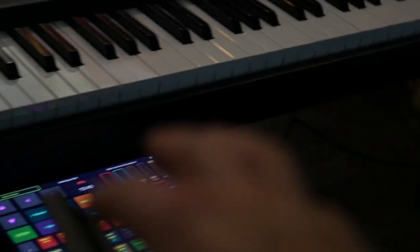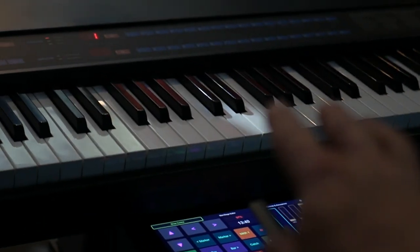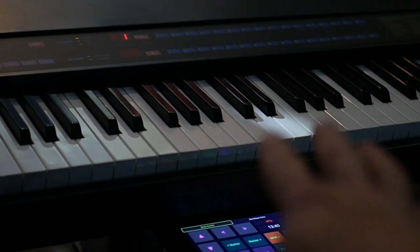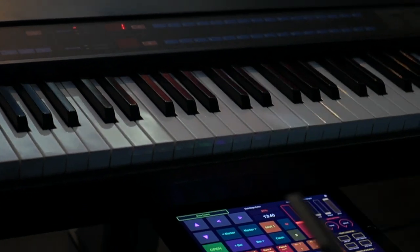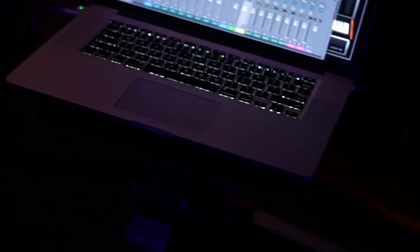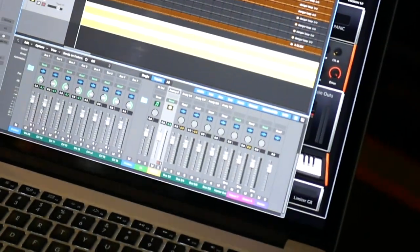So these are really the three main components: the controller — in this case the KX-88, though I will be switching to the YC-88 later in the tour — the iPad, which is my remote that talks to the computer, and then the computer itself. Let's check that out.